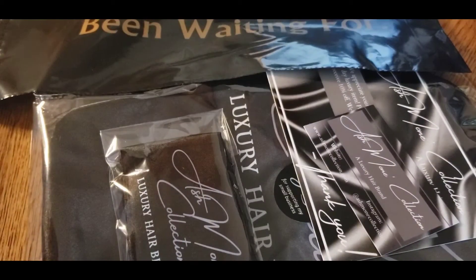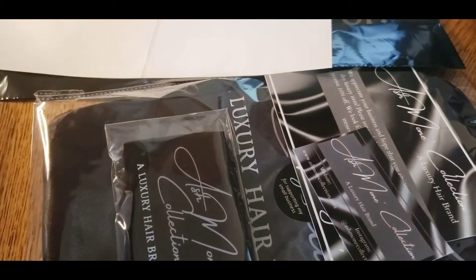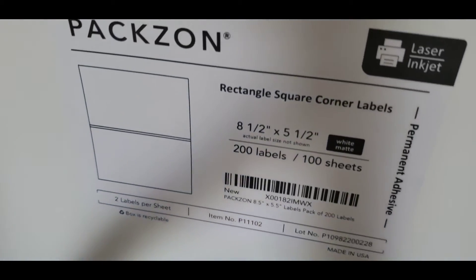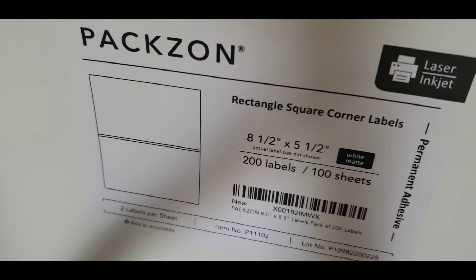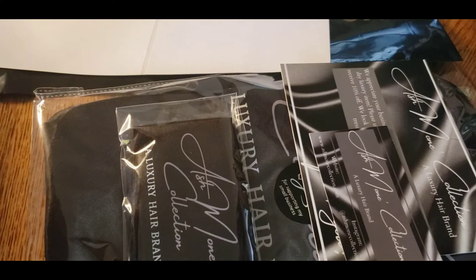I'm going to go ahead and print off our label. I also got some of these labels from Amazon — these are just the peel-off ones that come in a sheet. You can just put them in your printer and print off your label, which makes it so much easier than having to cut them out like this one. So I'm going to show you how to do that now. Let's get started.